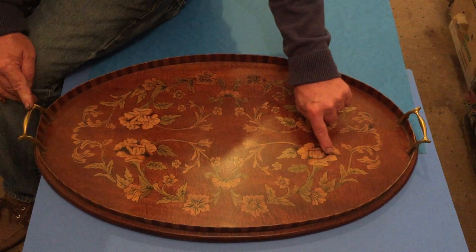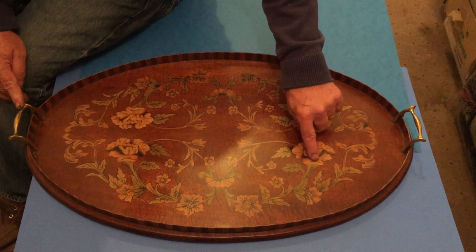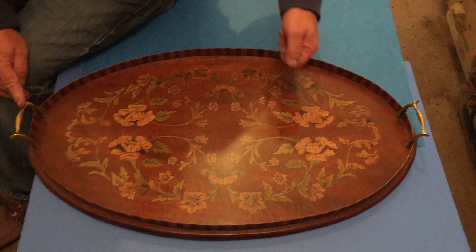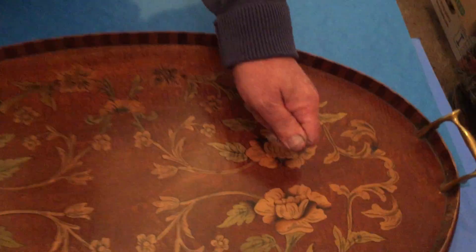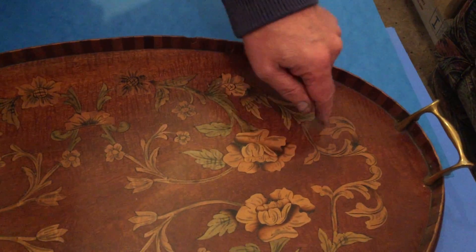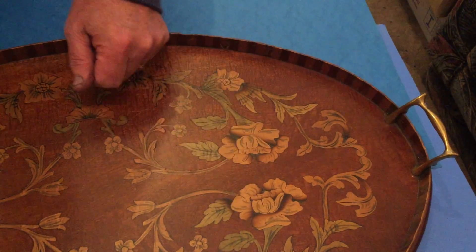You've got all the wonderful shading. They create the shading by dipping the wood into boiling hot sand, so it scores the edges of the timbers and gives you this wonderful colouring.